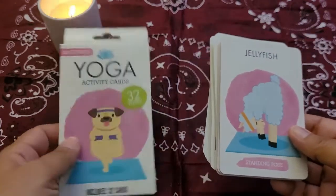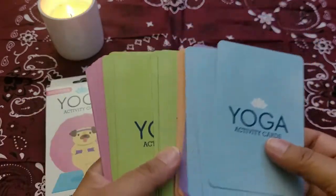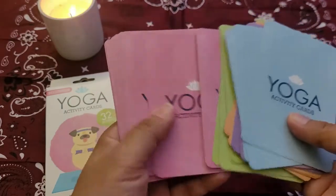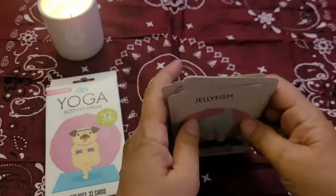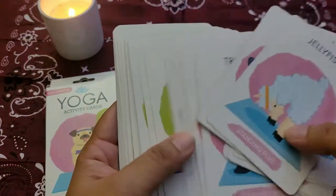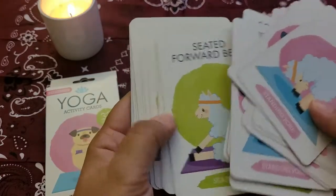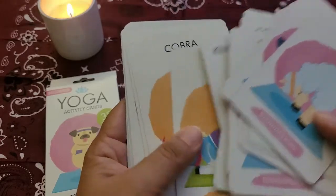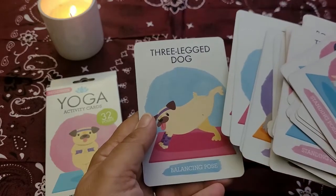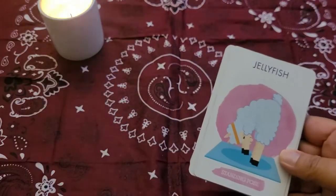They come with 32 poses and come in beginner and advanced versions. This is the beginner deck. Everything is color coordinated — you have blue, orange, green, and pink. All of the colors correspond with a type of pose: pink are standing poses, green are seated poses, orange are backbends, purple are resting poses, and blue are balancing poses.